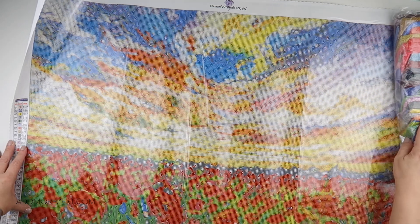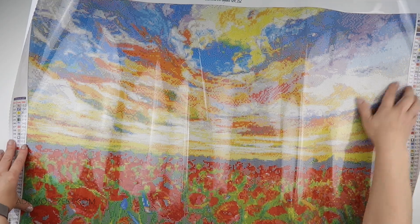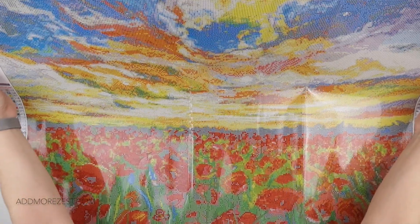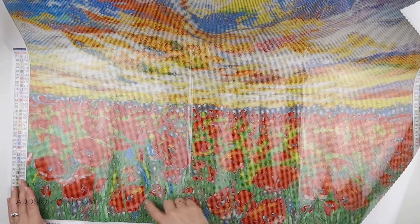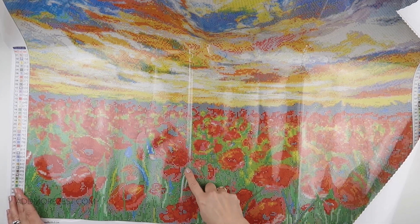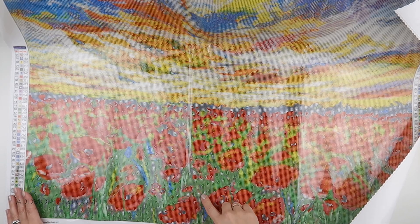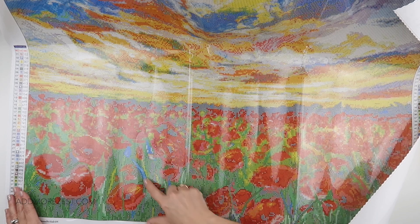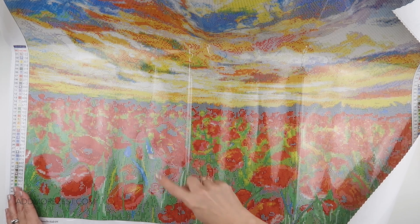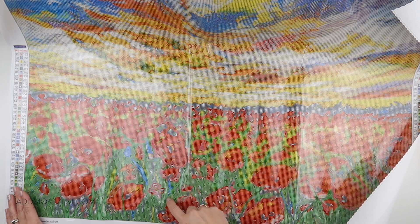I've got this one in square — it is 60 centimetres by 80 centimetres, so it is a beast. We have a gorgeous field of poppies down here with a few different reds mixed in. This is the kind of confetti that I like, where you're still tipping out the same sort of colour diamonds but then you get to dot some all over the place.